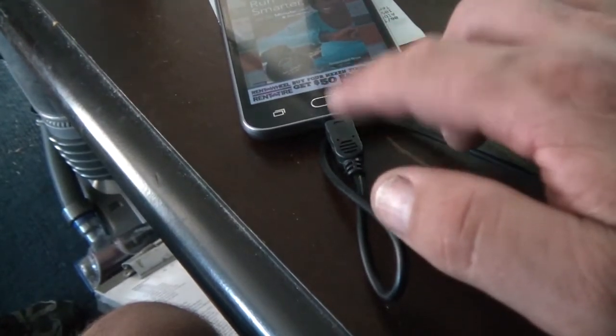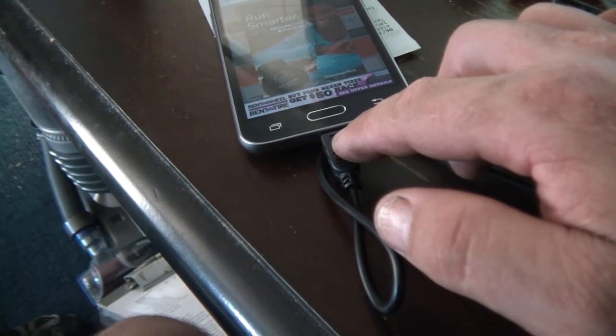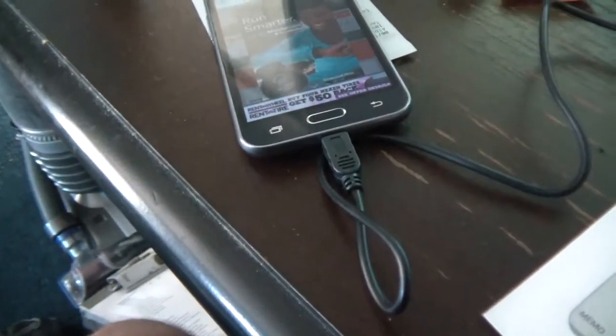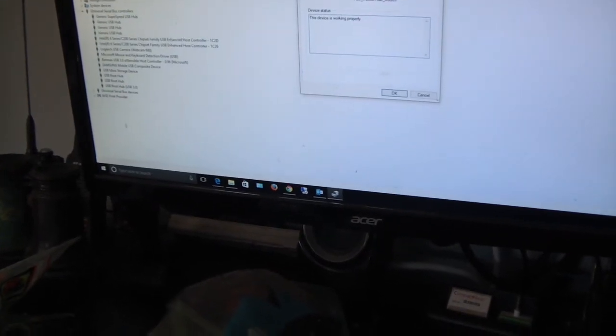I had this recurring issue with my USB port. Randomly one day it said the USB device could not be recognized on my Windows machine. As you can see now, it shows Samsung right here, but before it would say 'device not recognized.'